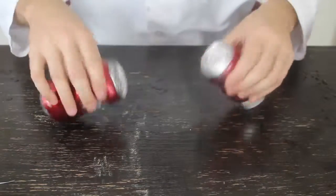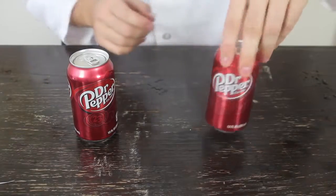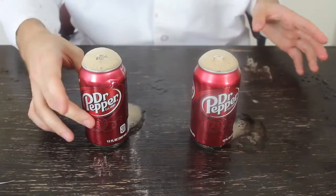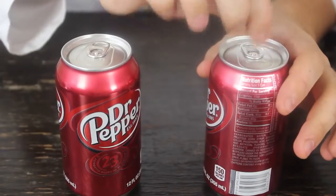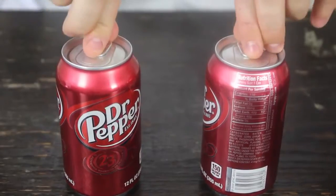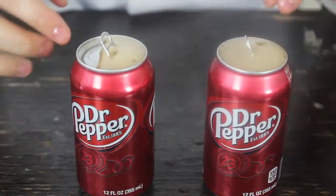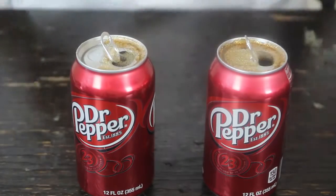One more test. Some people tap on the side instead of tapping on the top. Still the same amount of mess. How about I didn't shake them at all — I'm gonna tap this one, and this one I didn't touch. This one fizzed up way more than this one, because I was tapping it. So the tapping is actually making it worse, not better.